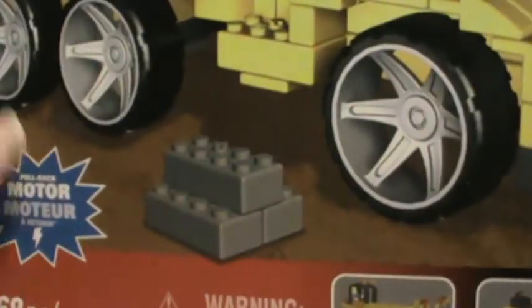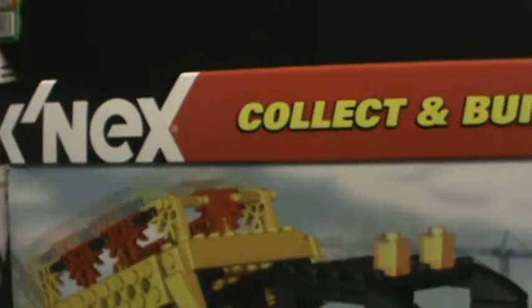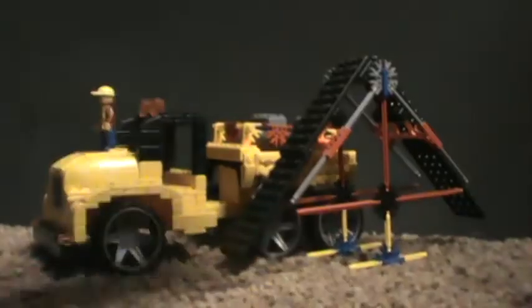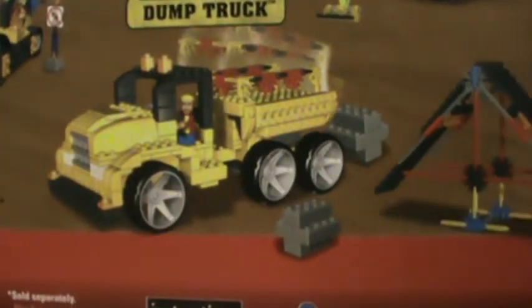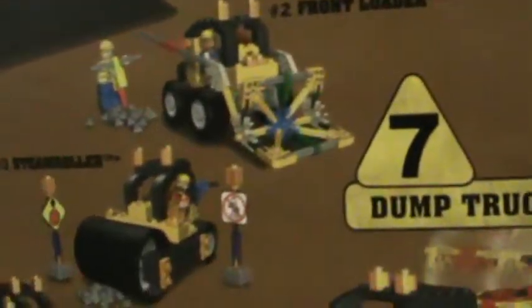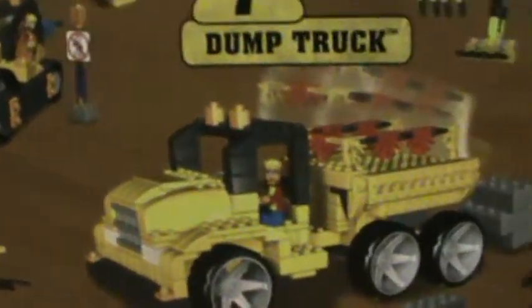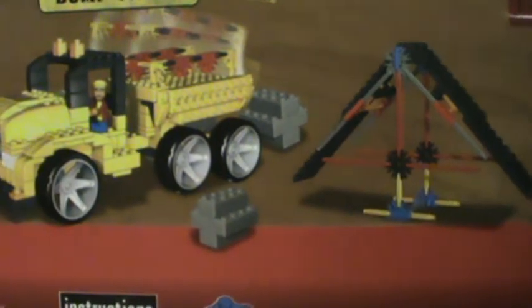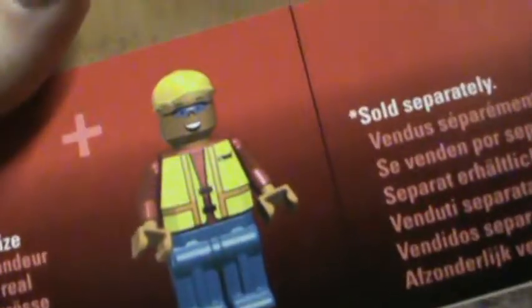Here's a huge box — just a huge box for this set. That was the front and now the back, which shows the other sets. As you can see, and also the figure right there.